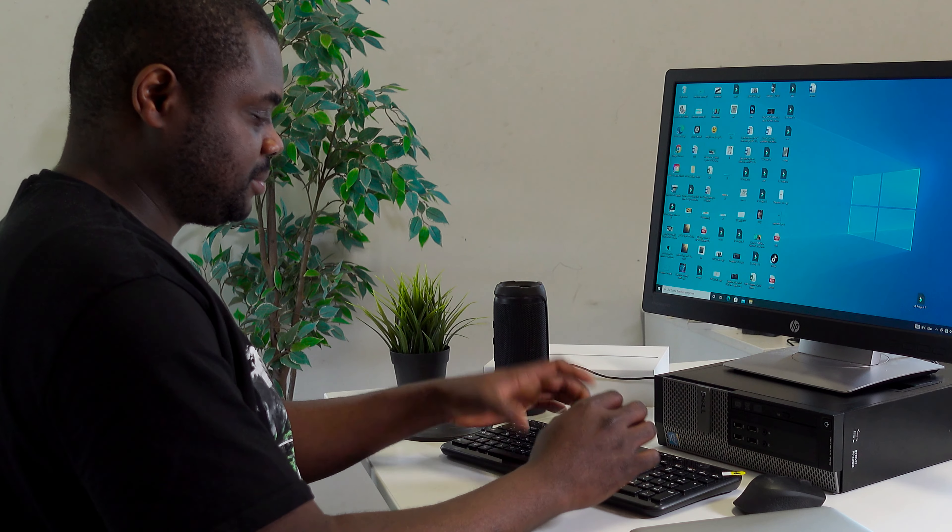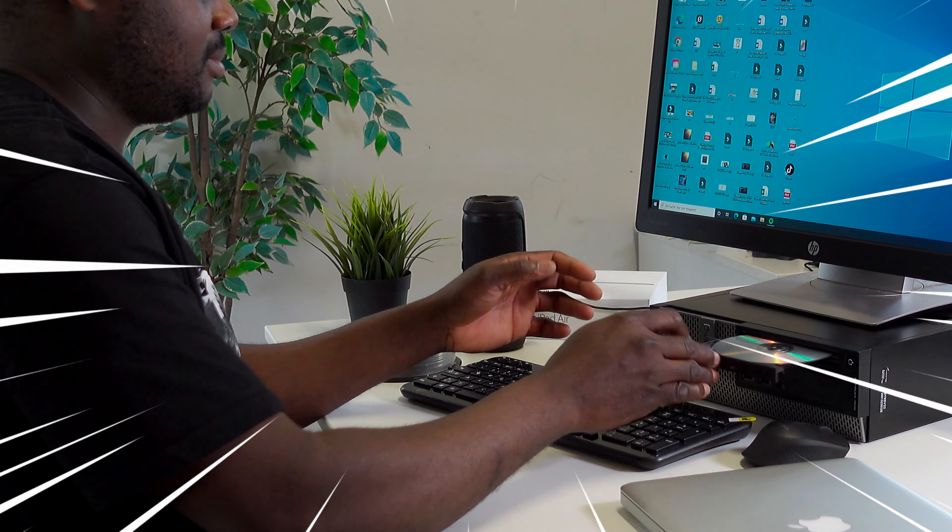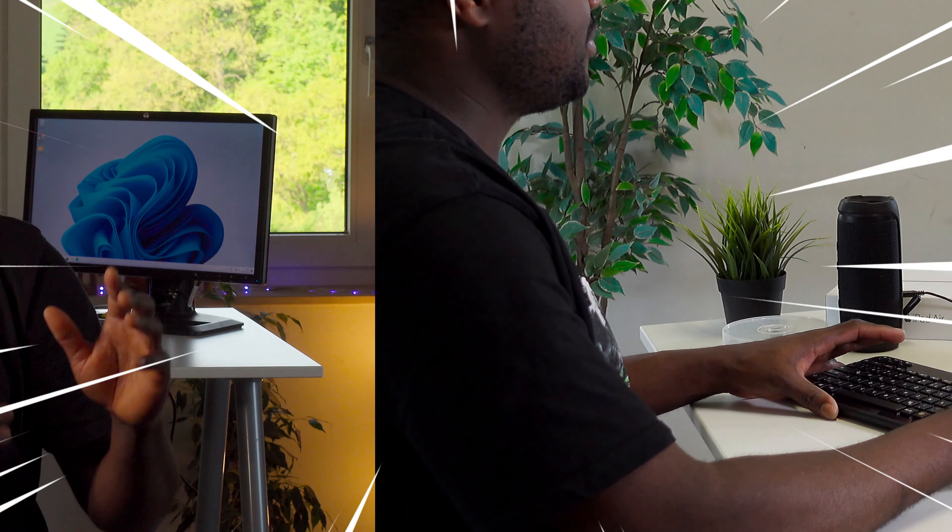Now locate the data cable and the power cable for the drive and plug them in. Thereafter, give it a try. If the DVD drive you bought off eBay is in good working condition, then everything should work just fine.